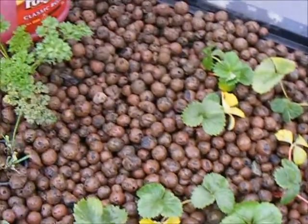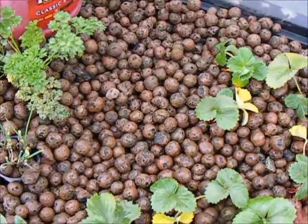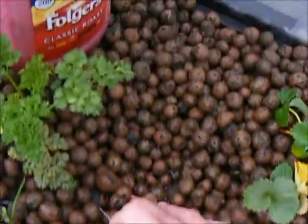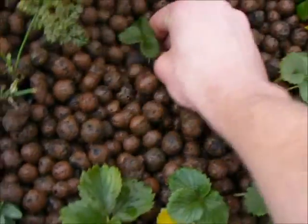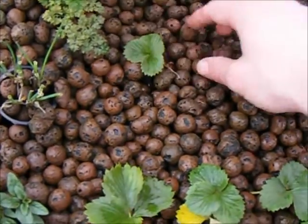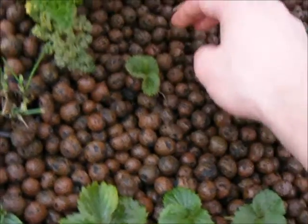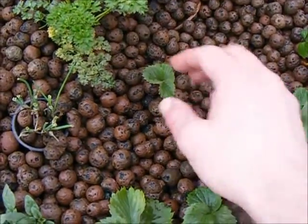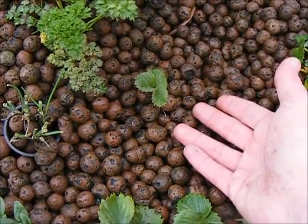Just to show you one last time how quick and easy it can be to transplant into these pellets: push around until you get to the water level, make sure your roots are in there, give it a bit of a pull so your roots are pointing down. There you have it — it really is just that simple.